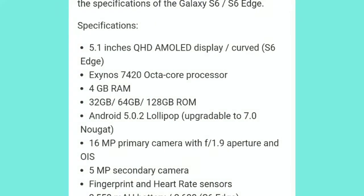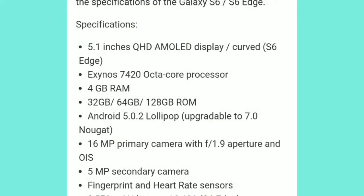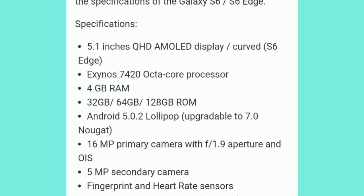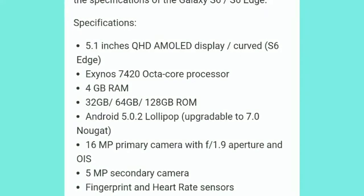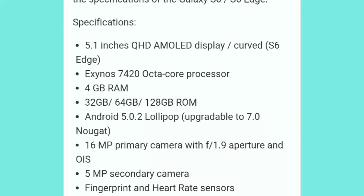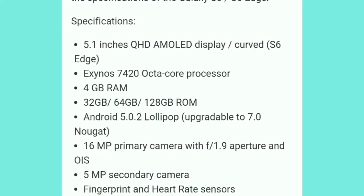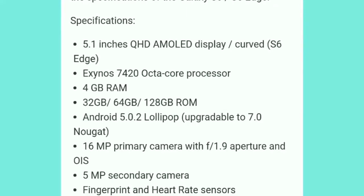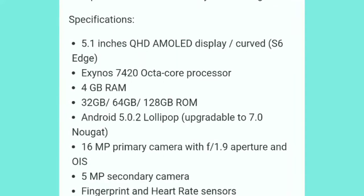Before going to the Android Oreo upgrade, let's look at the specifications. The device has a 5.20-inch Super AMOLED display, Exynos 7420 octa-core processor, 4GB RAM, storage variants of 32GB, 64GB, and 128GB, runs Android 5.0.2 Lollipop upgradeable to 7.0 Nougat, a 16MP rear camera and 5MP front camera, with fingerprint and heart rate sensors.